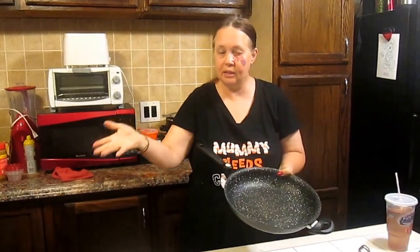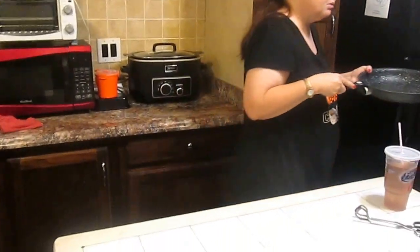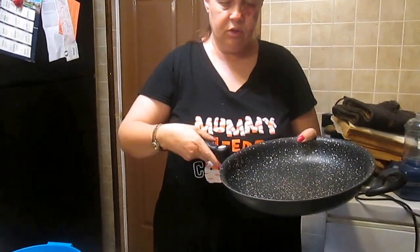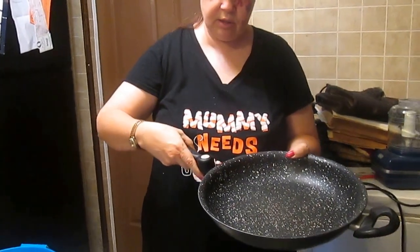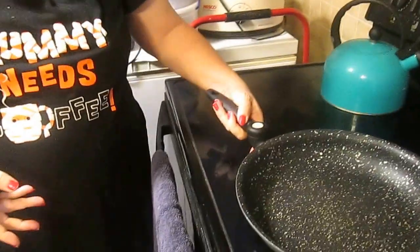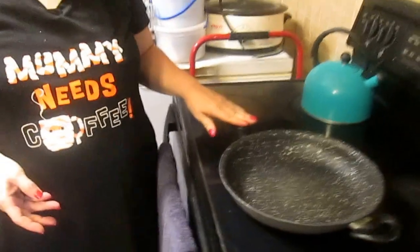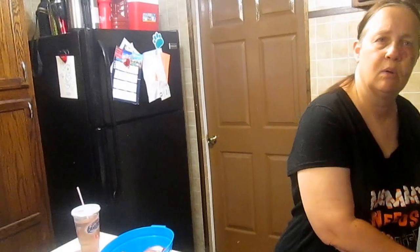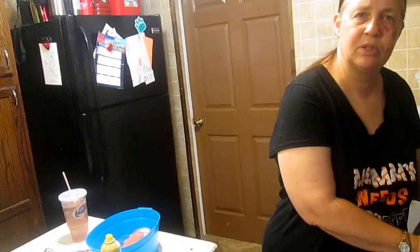I wouldn't recommend the little one, but I recommend the bigger one. We've both had these a good while, so I don't know how long this handle is going to stay good, but it's good right now. Though, I don't even fully recommend the big one because after what happened to the small one, I have a fear of the same thing happening with this one.